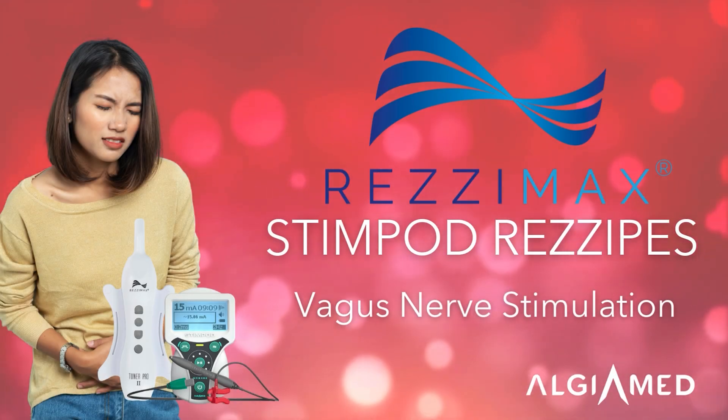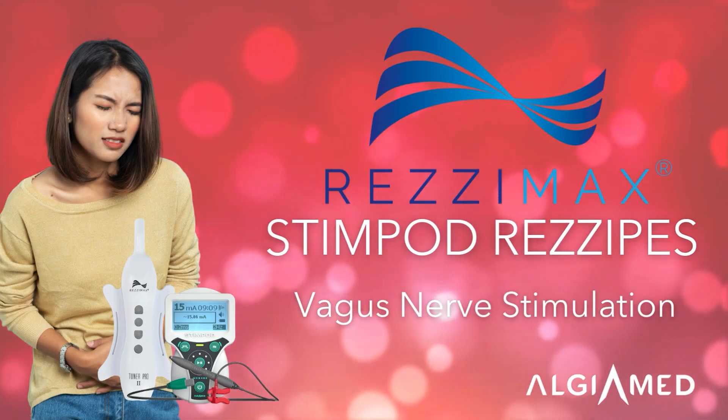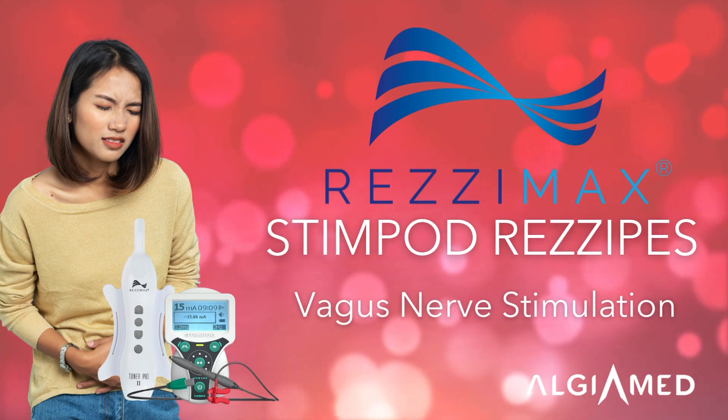Today we're going to learn how to combine the therapeutic power of the ResiMax Tuner and the Stimpod to stimulate your vagus nerve.